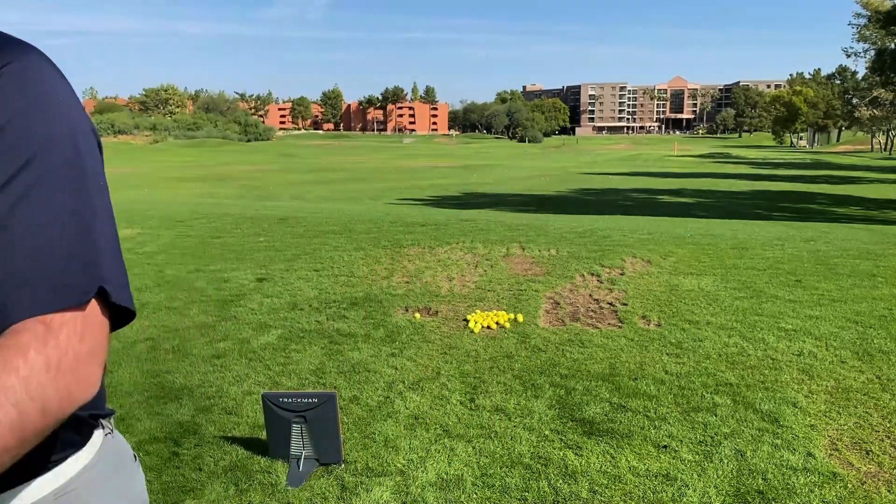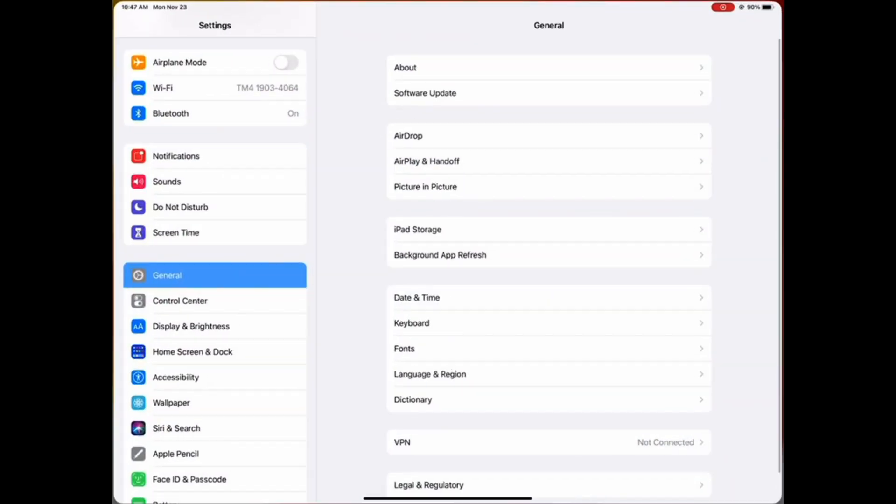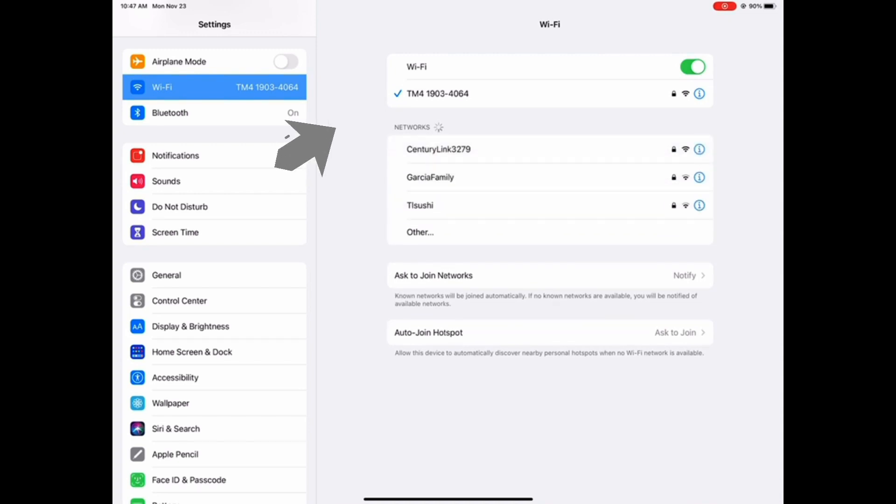Now let's go back to our iPad and make sure we get connected. First, we'll need to go into the settings app and then into Wi-Fi settings to make sure we select the network from our TrackMan.